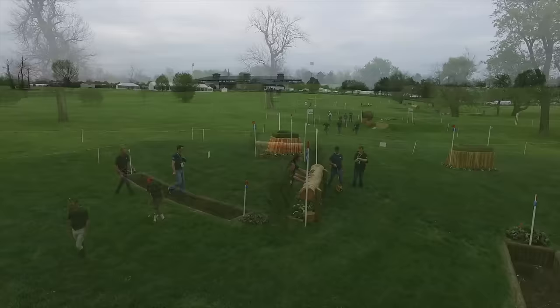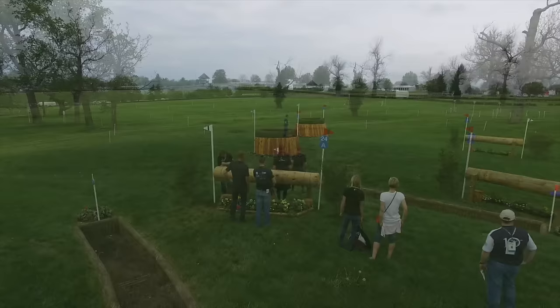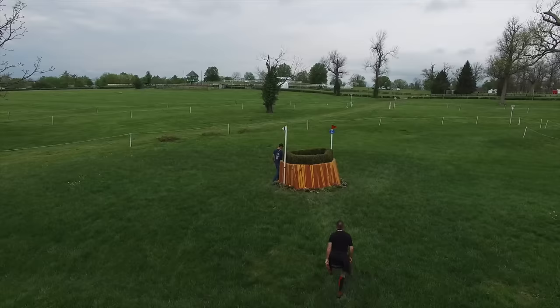You see Sir Mark Todd, double gold medalist, leaning up against that log. Eric Duvander here in front, Jock Pageant, and Blythe Tate — another gold medalist for the New Zealand team — walking across the ditch.